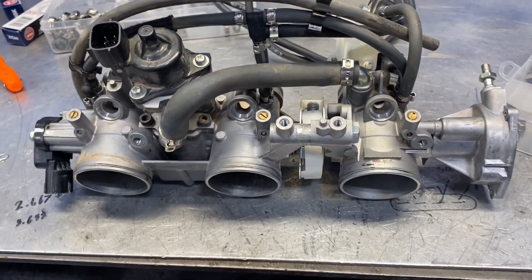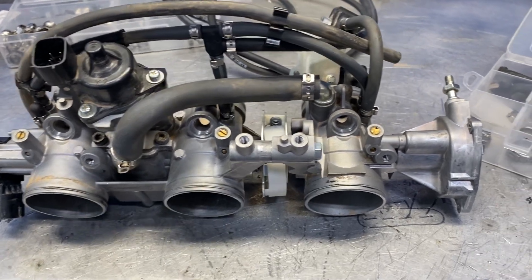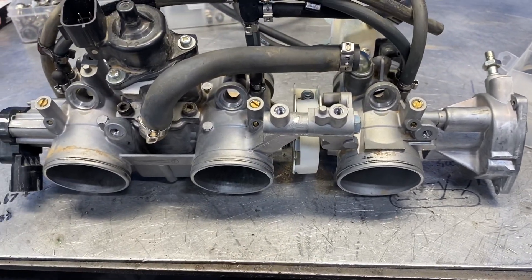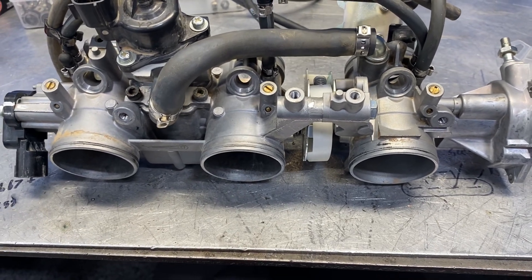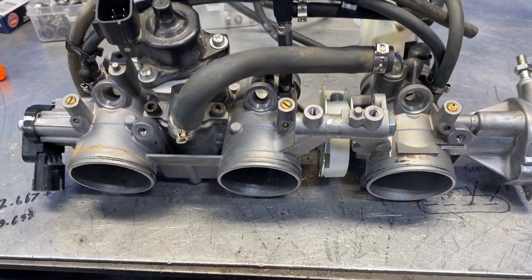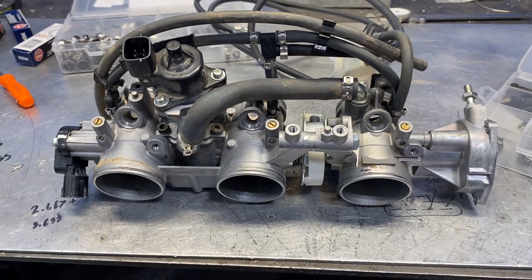Hopefully this prevents some problems for somebody. It's nice to do this while you're doing your turbo install or have the whole car apart — you can get to all of this easily. All these lines are very difficult to get to once it's assembled with the body and everything back on. Thanks guys, talk to you soon.